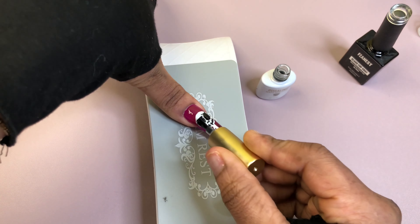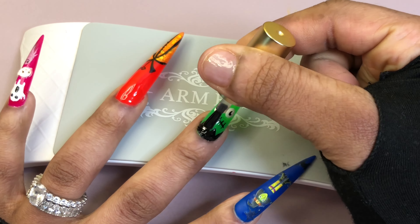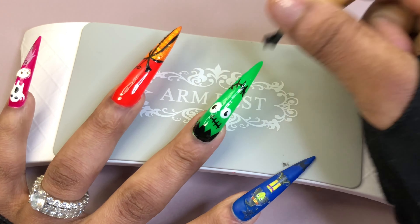This matte coat is from Rosalind and it's pretty good — very mattifying and it doesn't stain, which I love because when you have kids your nails can get dirty and mess up your design. All I'm doing now is applying the mattifying top coat and getting ready to move on.